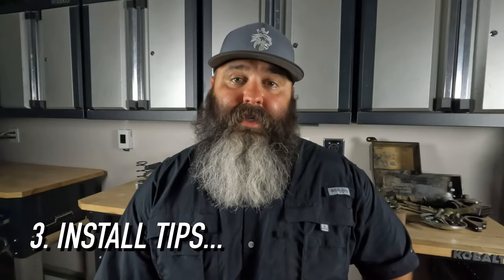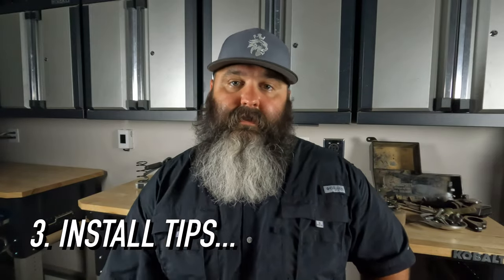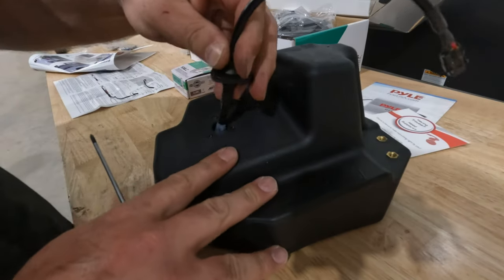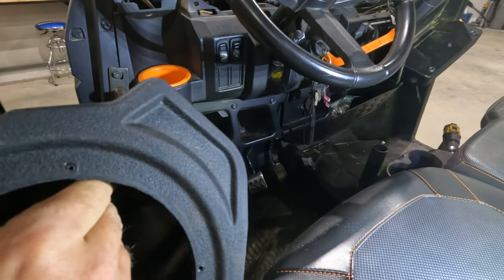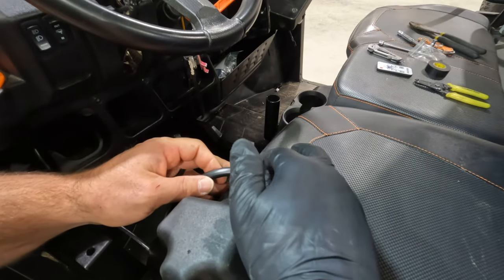Third, install tips. The speaker pods we decided to go with have specialty plugs on the ends. But because we decided to go with the six-wire cable from Kicker, we removed those specialty plugs and ran the cables straight through the hole. It was nearly a perfect fit, so we just used clear silicone to seal up the crack around the cable.